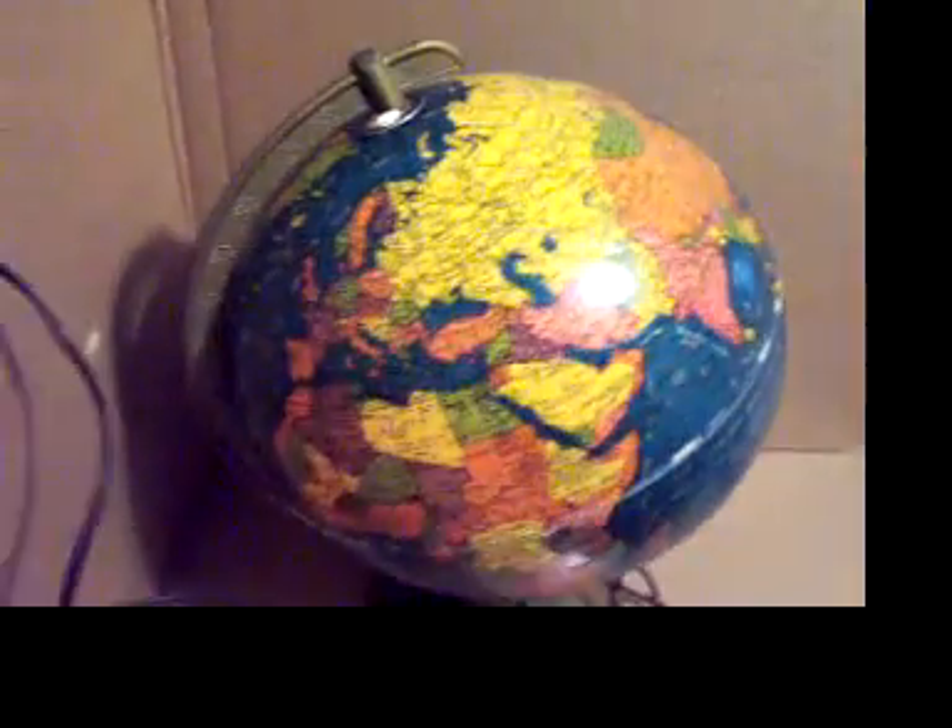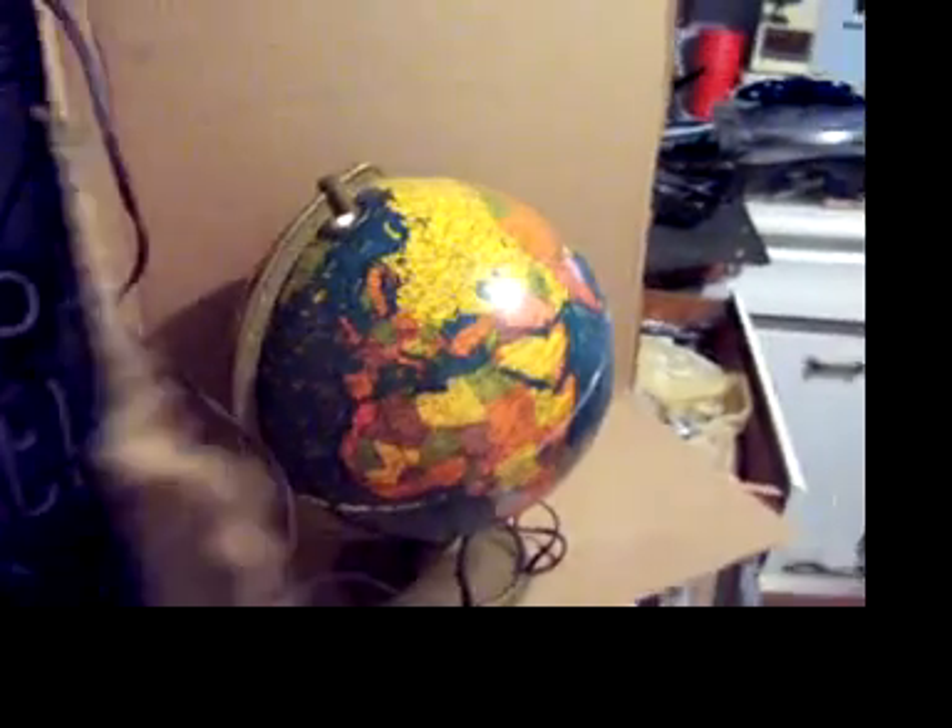And now I'm going to turn off the overhead light to see if it even shows up. Well, actually it does — better than I thought. Much better than I thought.